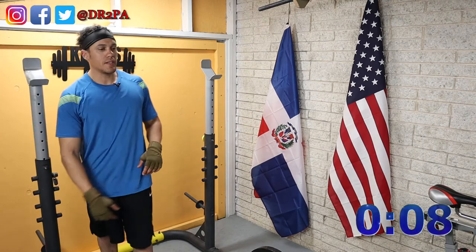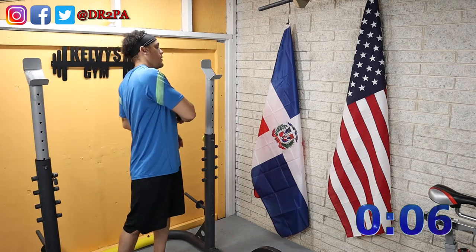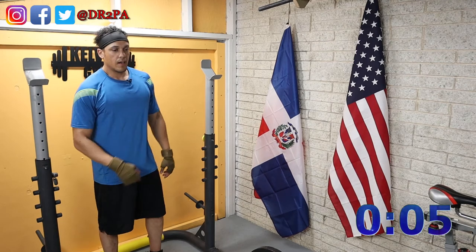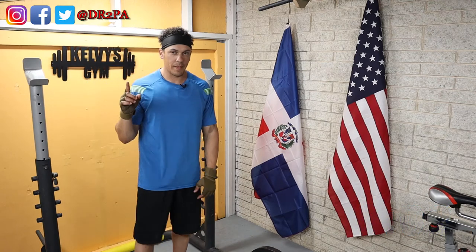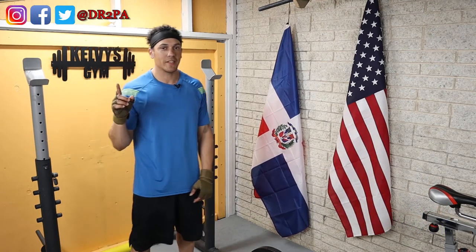Temperatures around 90 degrees. It was a good day though. My voice actually sounds weird too.